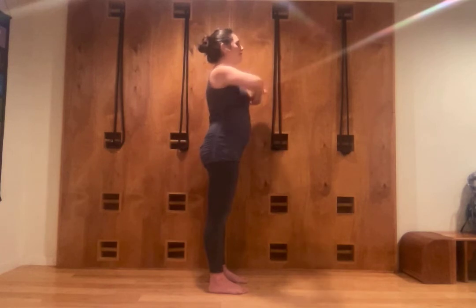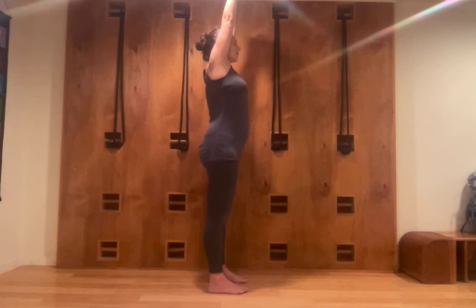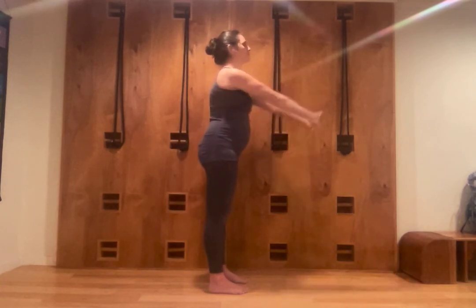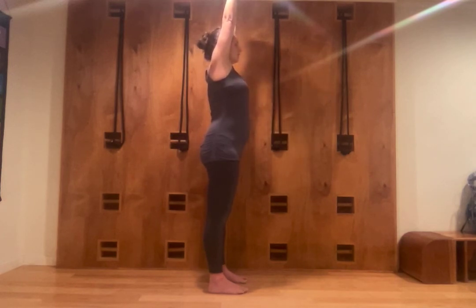Urdhva Baddha Ghulyasana — upward bound hands, or upward bound fingers. Interlock the hands, stretch the palms away from me, and stretch up again. With an exhalation, I extend and go back. Make sure that you switch the interlock of your fingers. Extend vertically lengthwise and open up the top chest and sides of the chest — see that you can breathe freely. And release, come back to Tadasana.